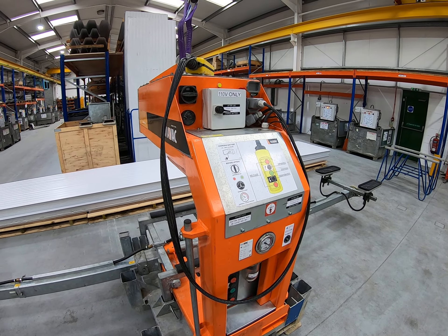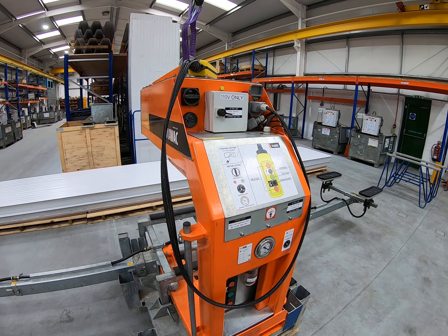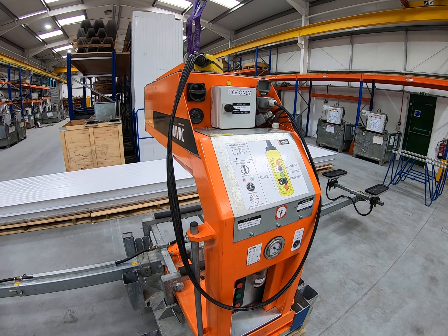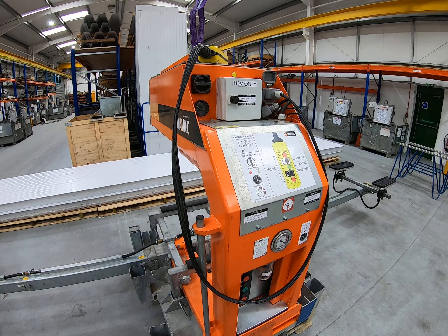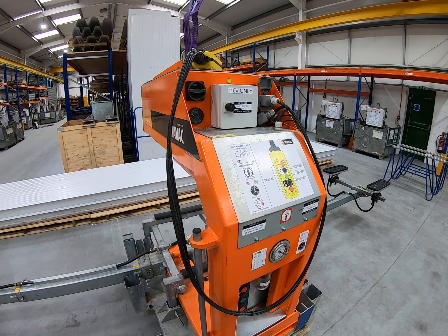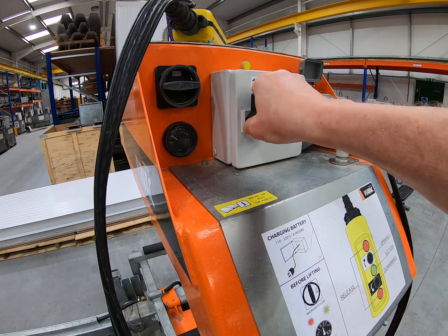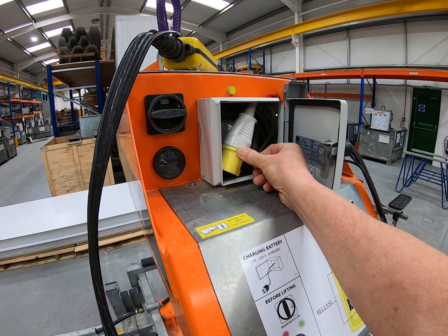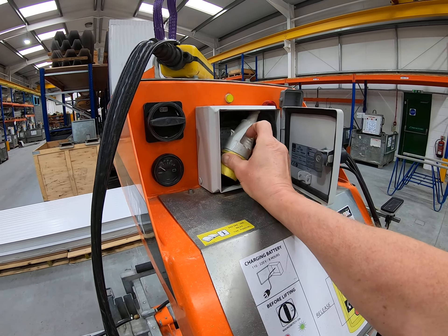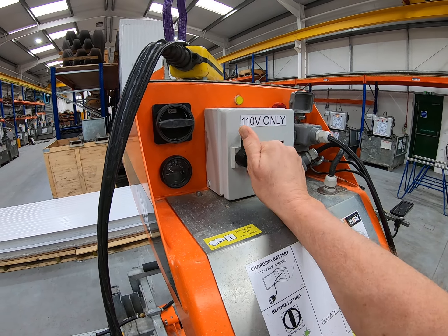We normally recommend you put it on charge overnight. You can't overcharge this machine, so don't worry about putting it on charge Friday night and leaving it till Monday morning — it will not harm the machine. To charge it, on the front here you've got the cable box; open it up and you've got a standard 110 volt plug. This machine obviously needs a 110 volt supply.